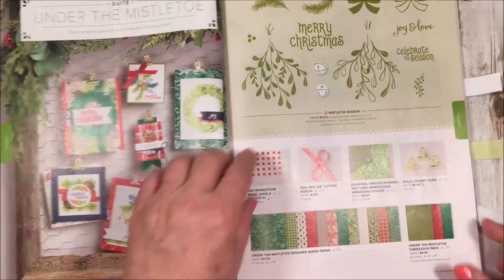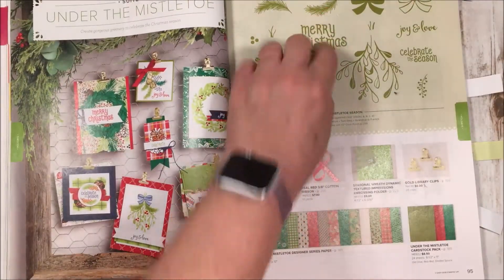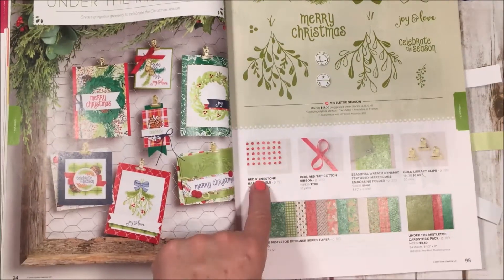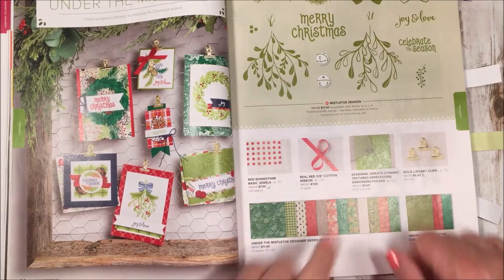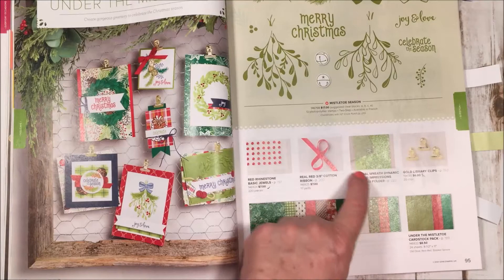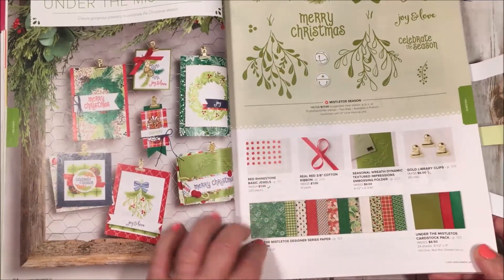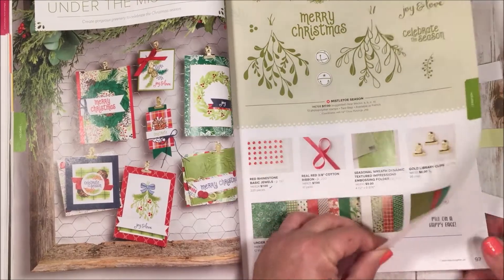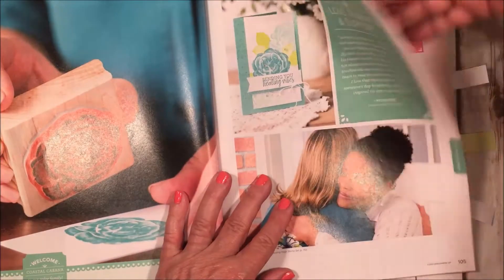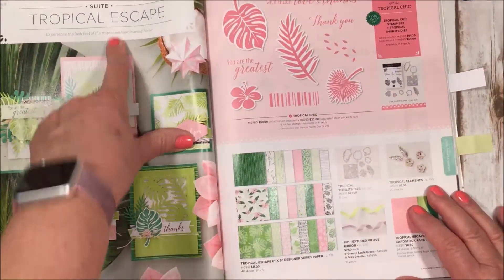Under the Mistletoe is a whole Christmas suite all about mistletoe, bows, some pine, and red ribbon. We actually have red rhinestones this year, which are cool. We also have a seasonal wreath textured embossing folder, and all this beautiful Christmas paper. You can get a head start on your Christmas cards over the summer — maybe have a Christmas in July party and get it done!